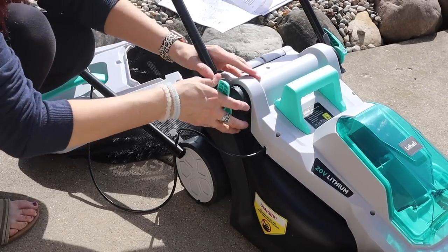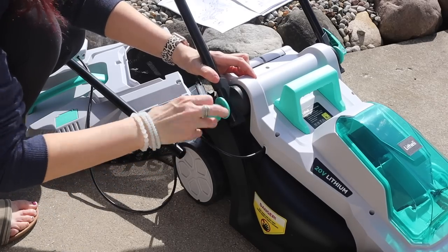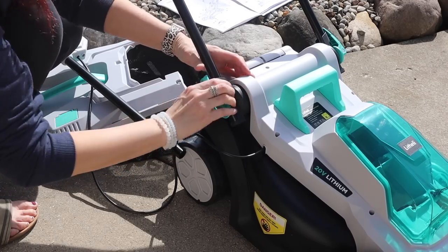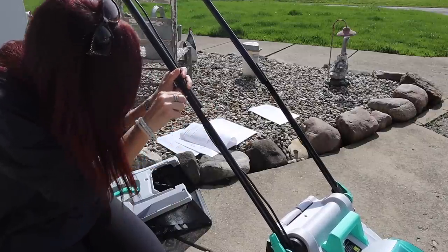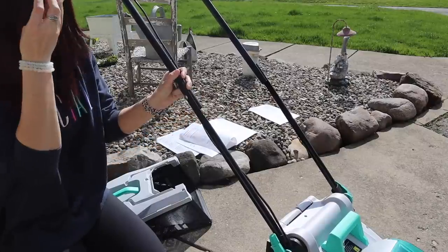The brushless motor delivers 40% higher efficiency and energy conversion than any brushed models. This was really easy to put together — I did this all by myself. The really only thing you had to do was put the handle on and then add the bag to the back, which you're going to see in a second along with the clips. Another thing I really like about this is it's designed for safety, so it does require two steps before the mower will even turn on.